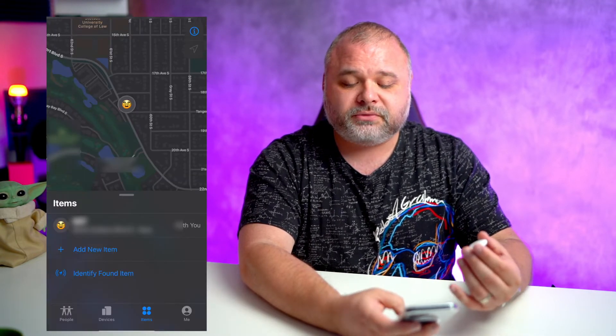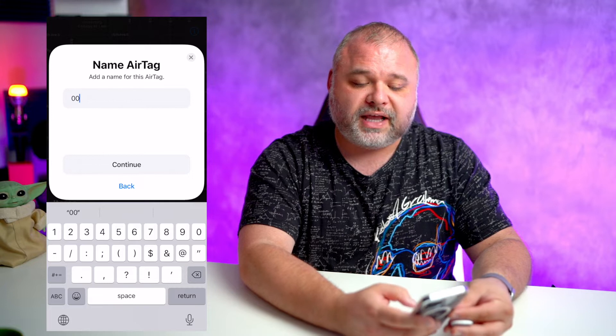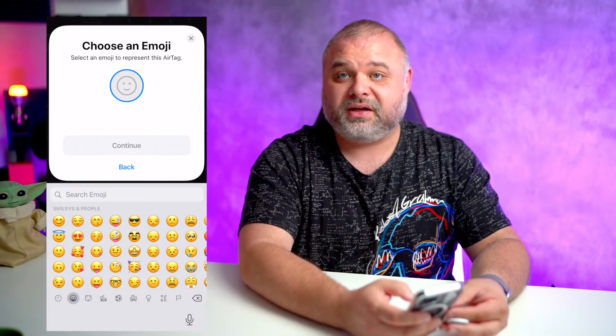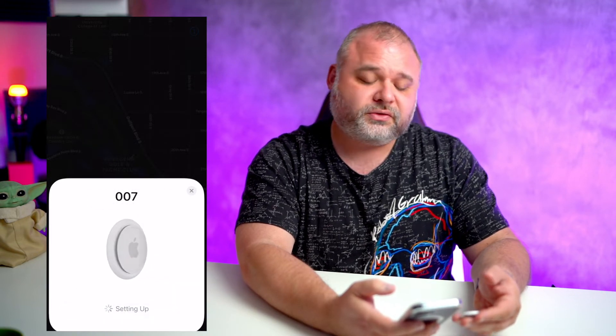We're gonna go ahead and get this thing started and get it connected to our device. To connect it, we open up our map, travel to Items, tap on Add Item, and click on Add AirTag. Like Apple magic, it finds it immediately. I'm gonna custom name this guy — we're gonna call this 007 — and hit Continue. It wants an emoji; we're gonna pick the disguise because we're incognito with this little guy. And we're connecting 007 to our Apple ID.